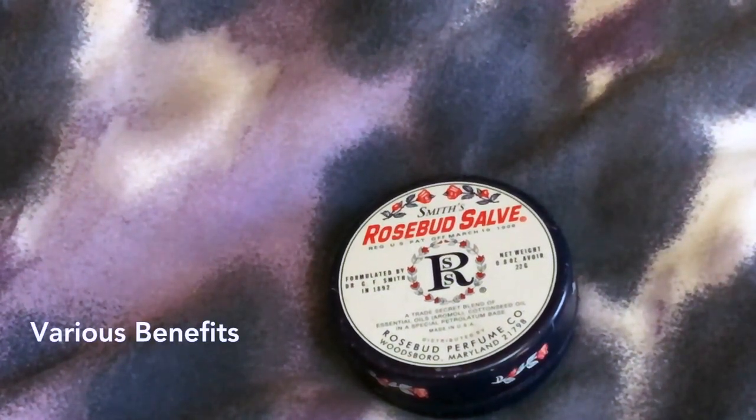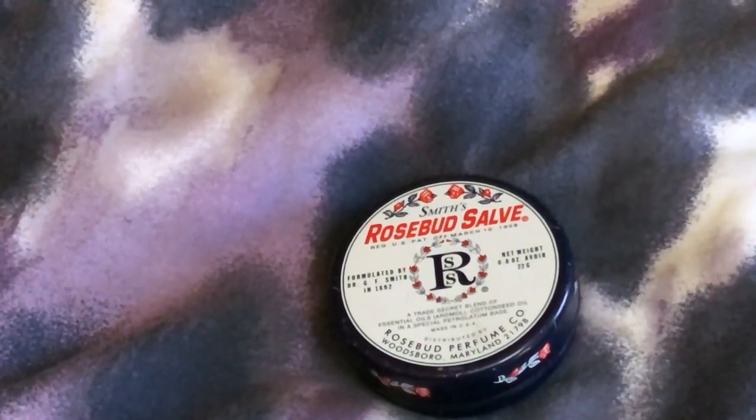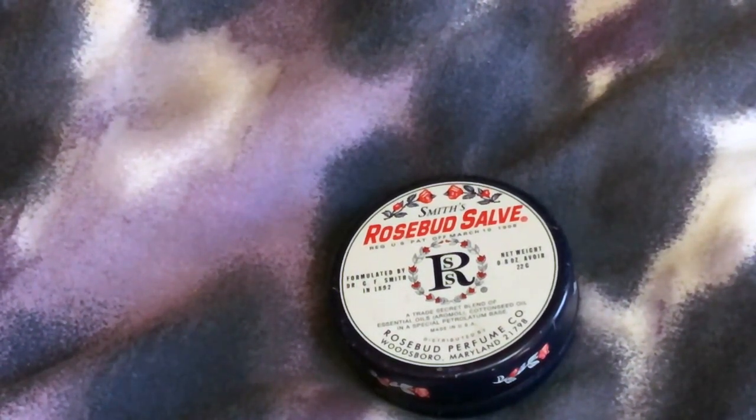I've read for years about models saying this was one of their favorite products. I originally bought it after reading in a magazine that models always kept it with them. You can also use it on your hands and cuticles. If you have a dry face and this is all you have in your purse, I highly suggest using it — it keeps your lips very soft.